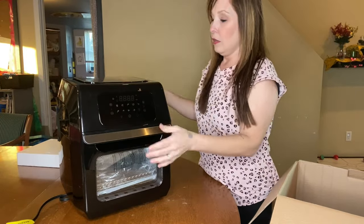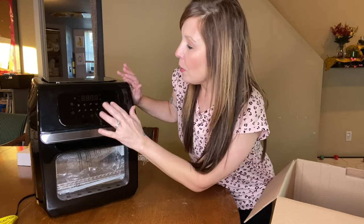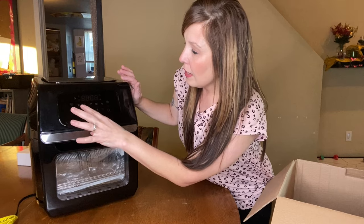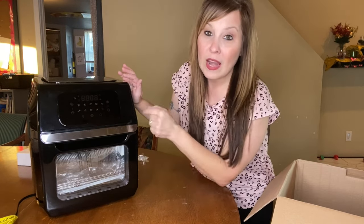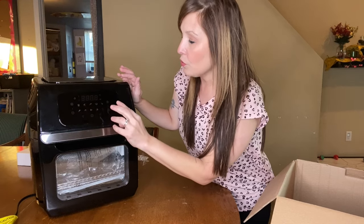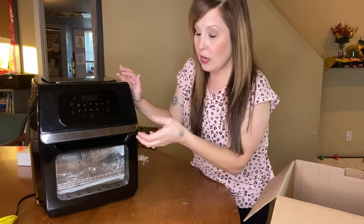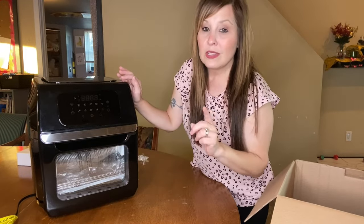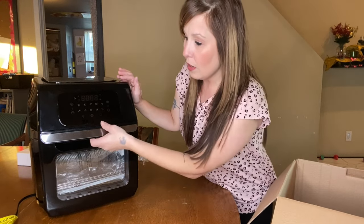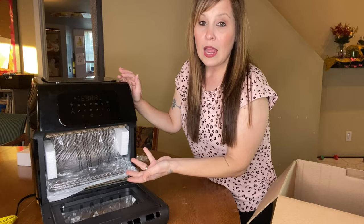There are little safety tabs on the side — we'll pull those off quick — and it comes with a plastic piece on here too. This one has a touch screen, a light, and pretty much everything my other air fryer has: temperature control, timing, and this one also has a dehydrate option, which is something I've never tried on my other air fryer yet.